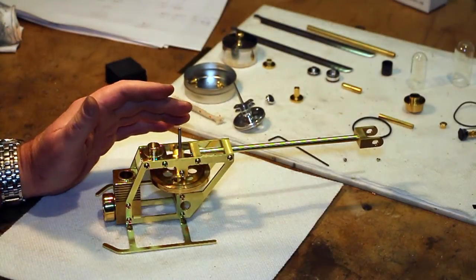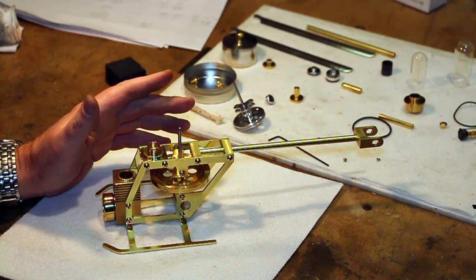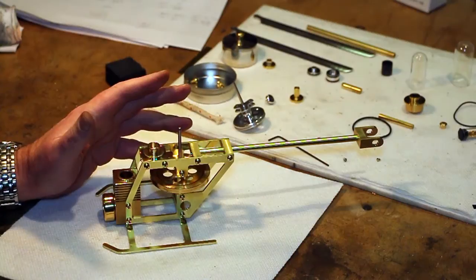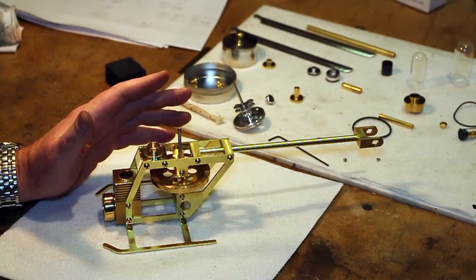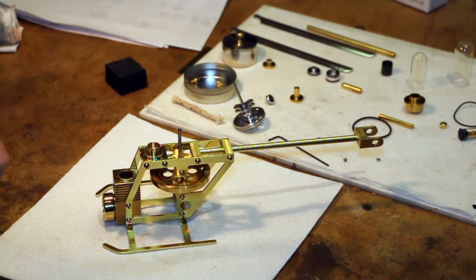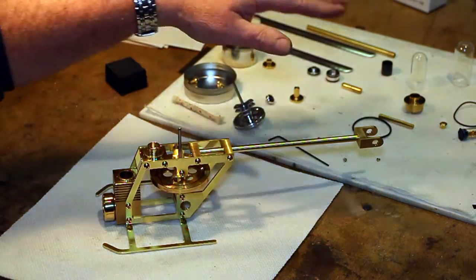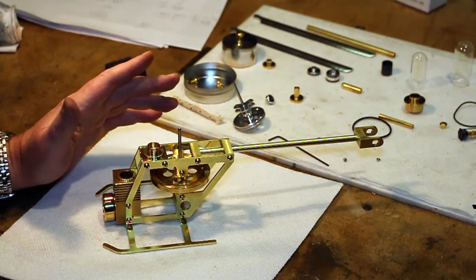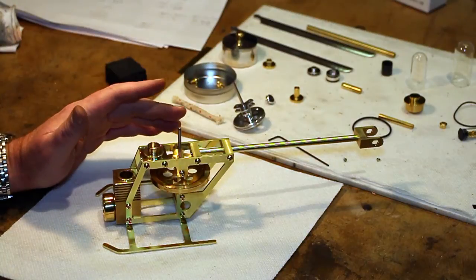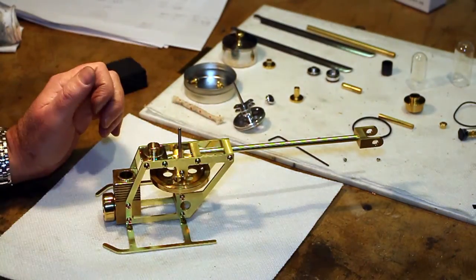I thought we would skip ahead a little bit and give you and me a sneak peek of where we are so far and what things are going to look like. I know you haven't seen me make all the parts that you probably see around here yet, and you will — we'll get back to those — but I just wanted to jump ahead for my own gratification to see where we were.